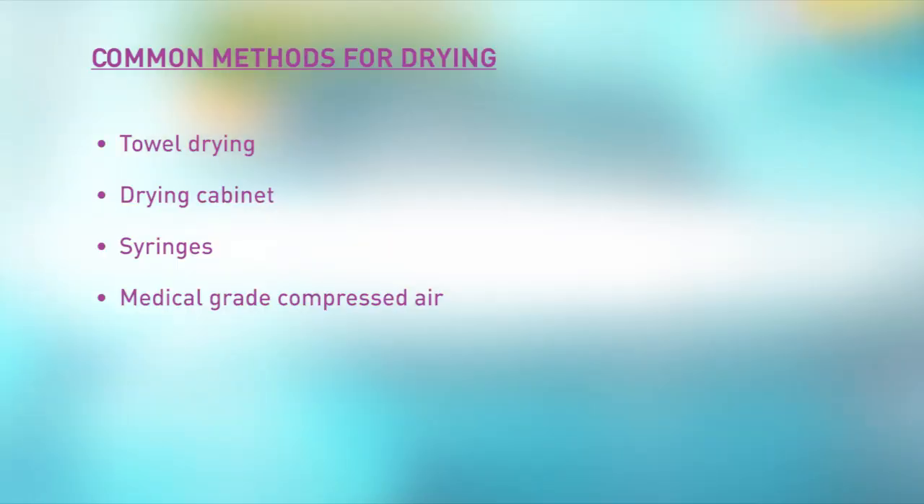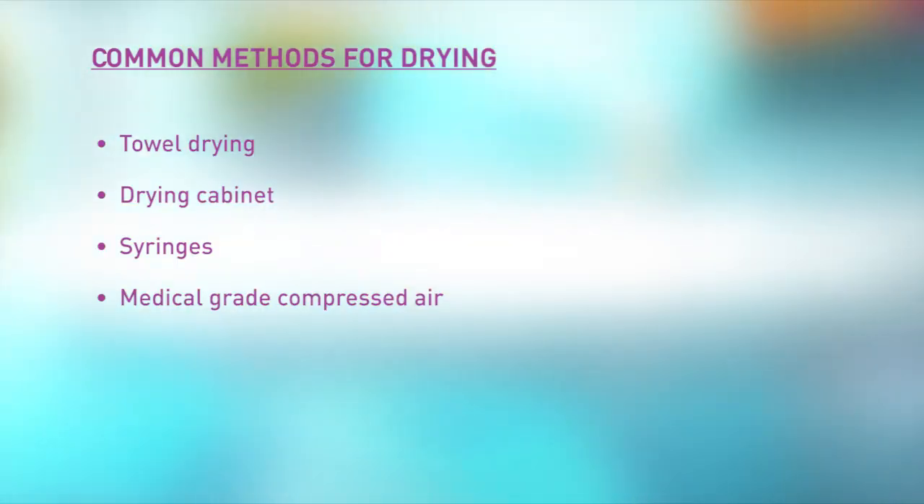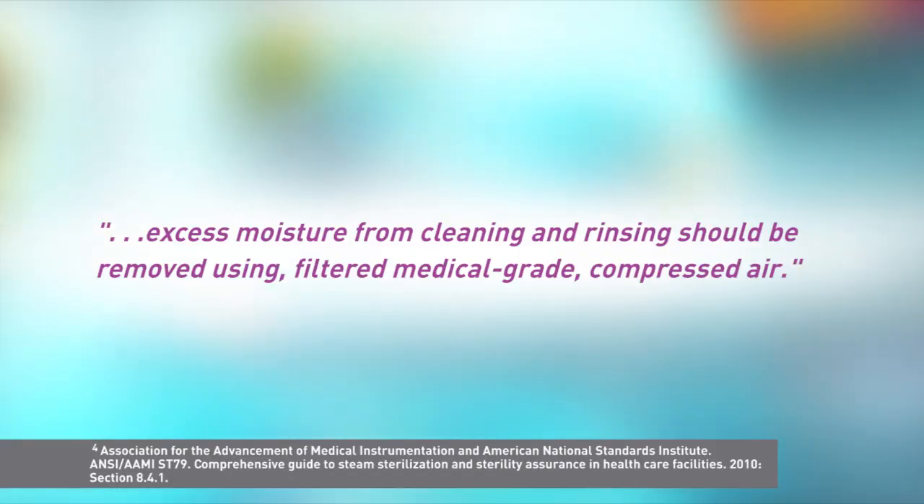Now that we've discussed why drying is important, let's discuss some guidance on how to achieve proper drying. Instrumentation must be carefully dried regardless of the sterilization system used. Common methods for drying include towel drying, drying cabinet, syringes, and medical-grade compressed air. Standard 79, section 8.4.1, notes that excess moisture from cleaning and rinsing should be removed using filtered, medical-grade compressed air. Depending on the device, drying can be accomplished in a short amount of time using this method.